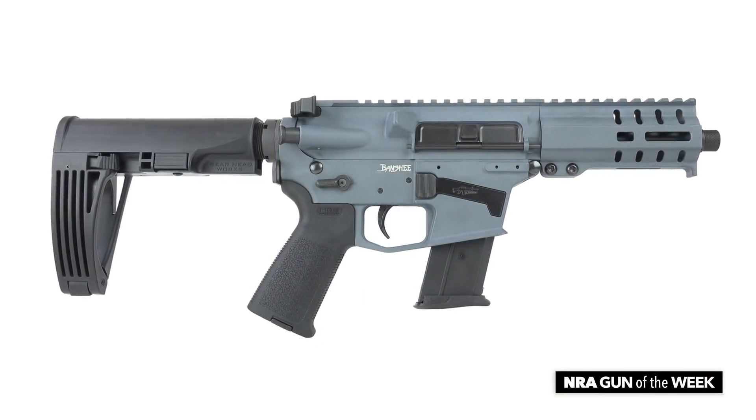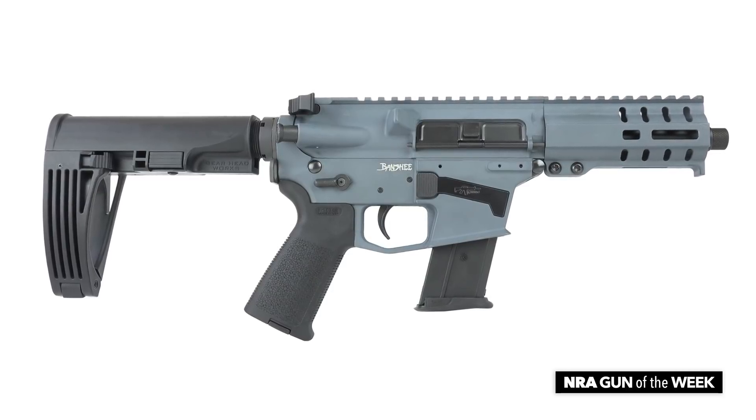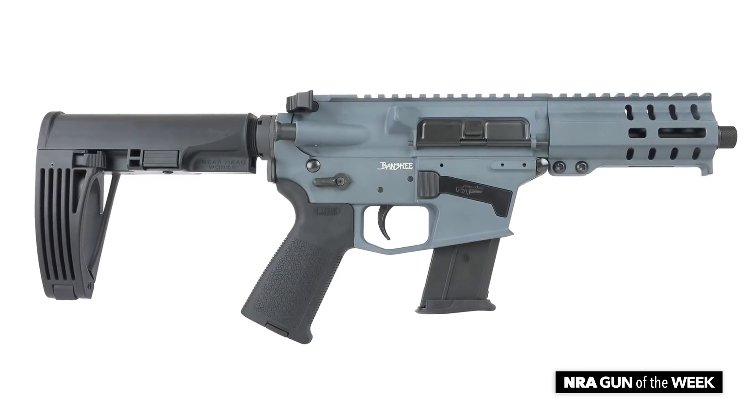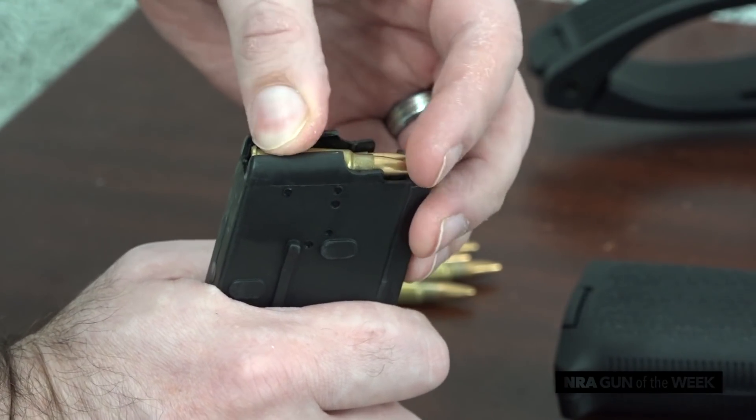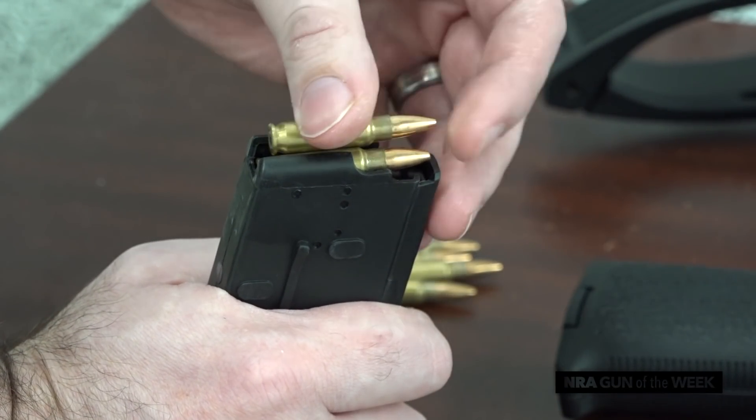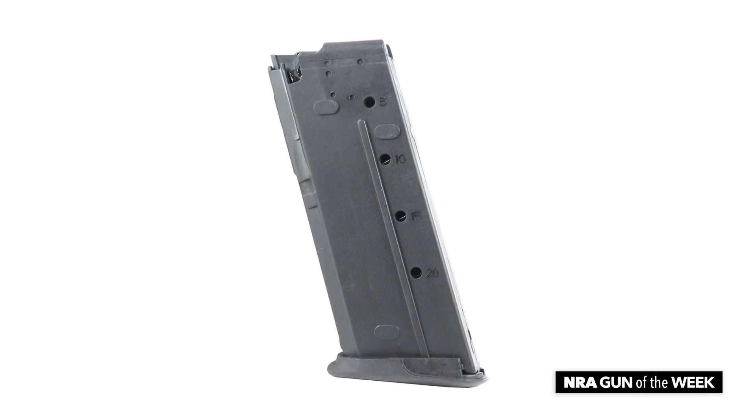Both the upper and lower receivers are made of 7075 T6 aluminum, and in this case the gun has been Cerakoted a slate gray color. CMMG's guns chambered in this round make use of FN-57 pistol magazines, and the one that ships with this gun is a ProMag 20-rounder.